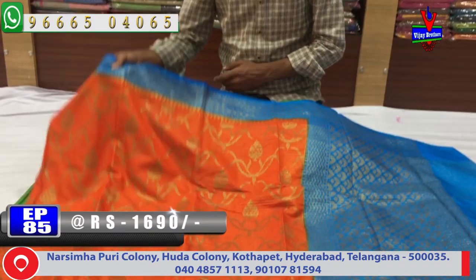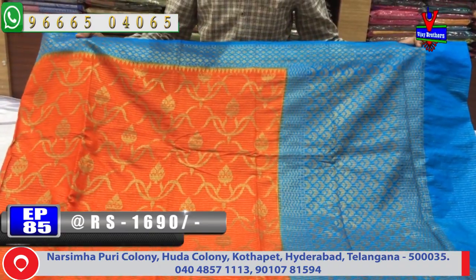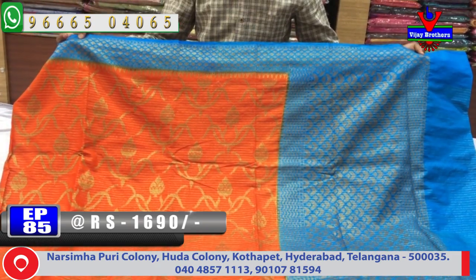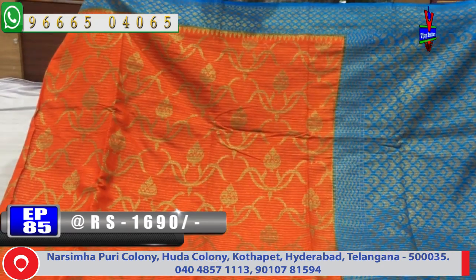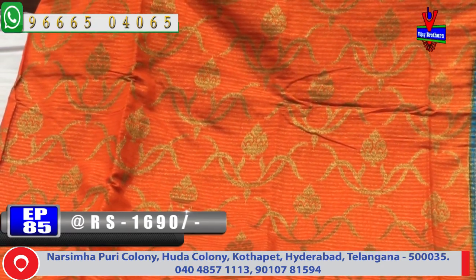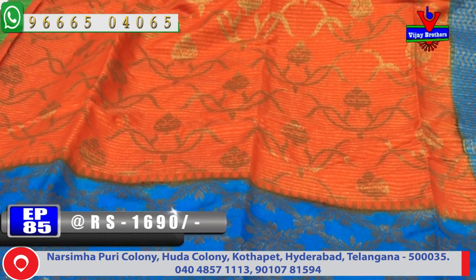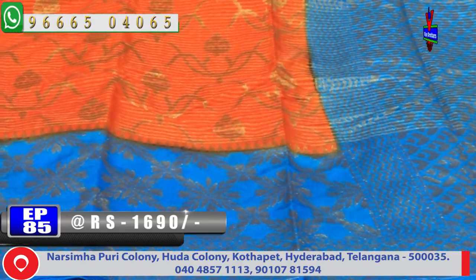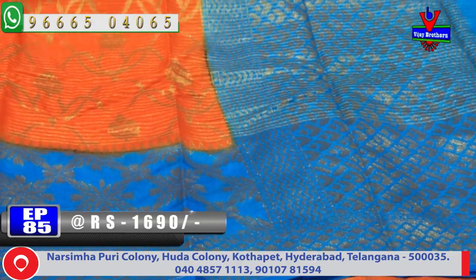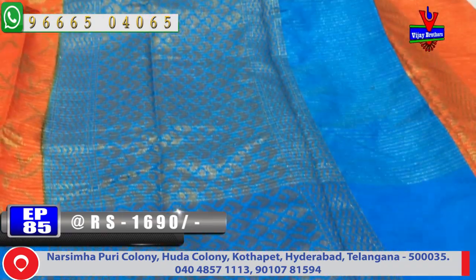First, we have a little orange color and blue color combination. We have a small blue color combination with the middle part. We have a flower design and creeper. We have a small orange color with a small length design.